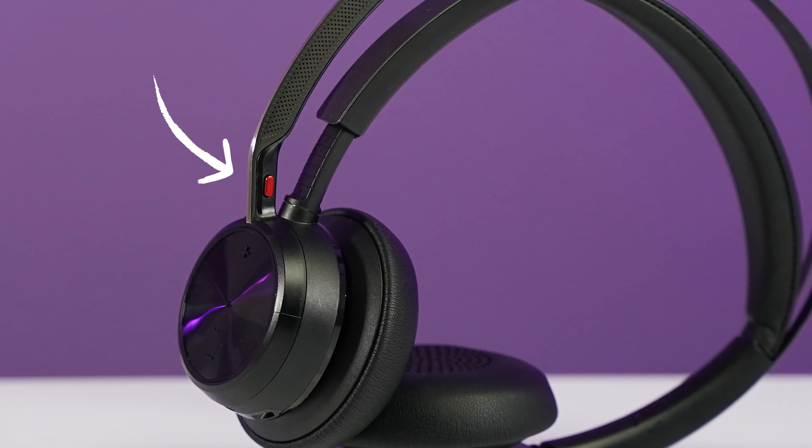There are two ways you can mute the microphone. One, you can move the microphone up — that will mute it — and when you move it back down, it unmutes. Or there is a red button on the microphone: press it once to mute, press it again to unmute. There are a number of customizations you can do with this headset when you download the Poly Hub software, and we're going to show that to you in just a minute.